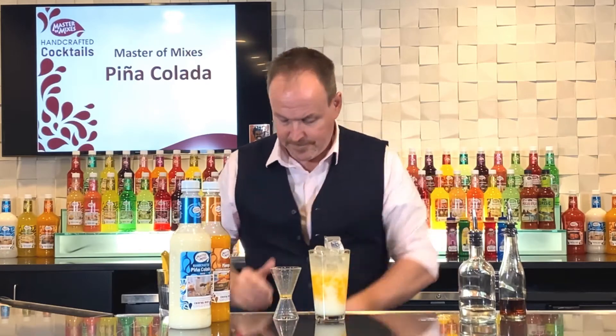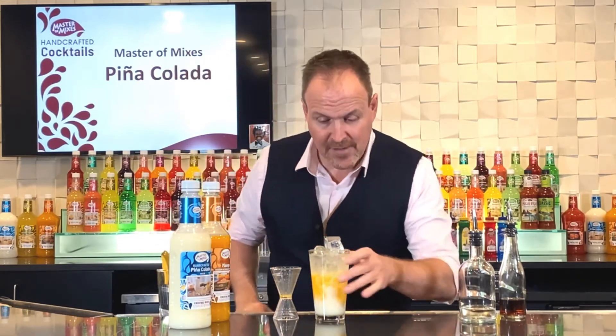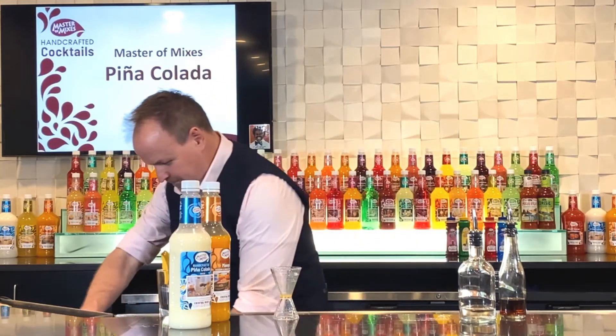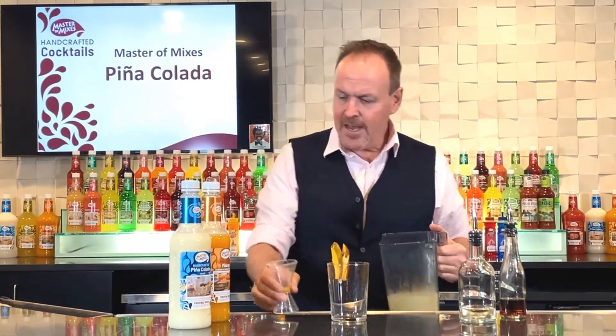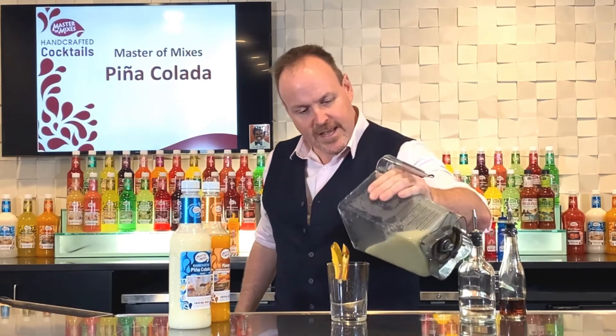A couple more ice cubes, and let's put this entire thing in the blender. Coming out of the blender it looks like this — I'm going to put this in a rocks glass, nothing too fancy today.